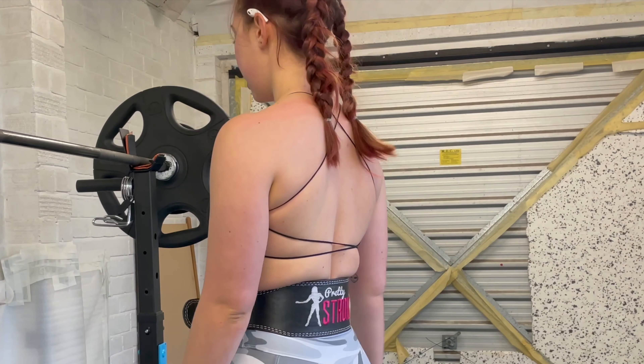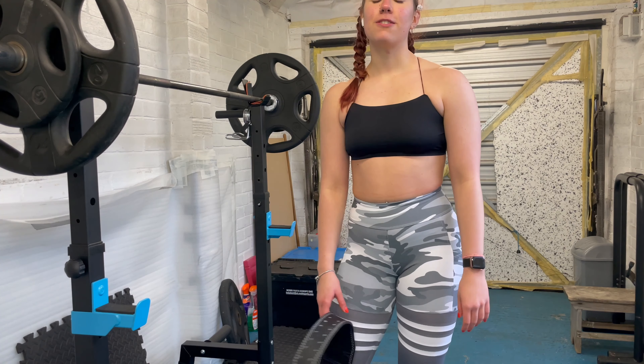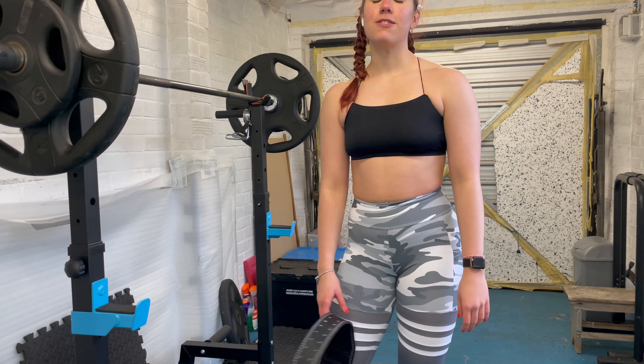Squats are done. I feel disgusting. Let's go!